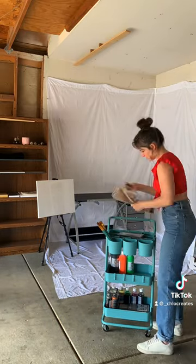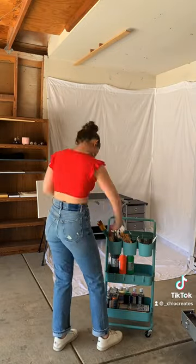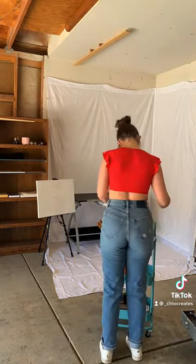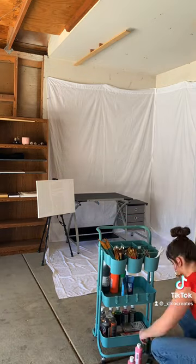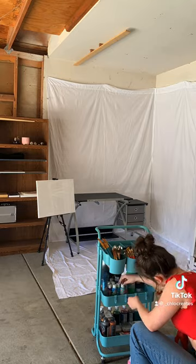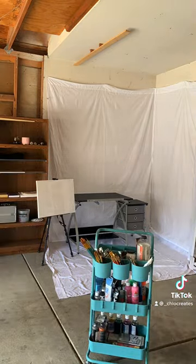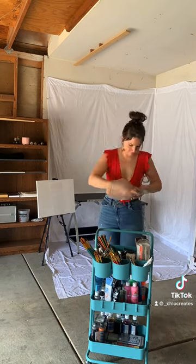We are now setting up my little art cart. I have a ton of paintbrushes, acrylic paint in the middle, and oil paint on the bottom. We are going to set up some of the mediums that help the acrylic paint dry longer.